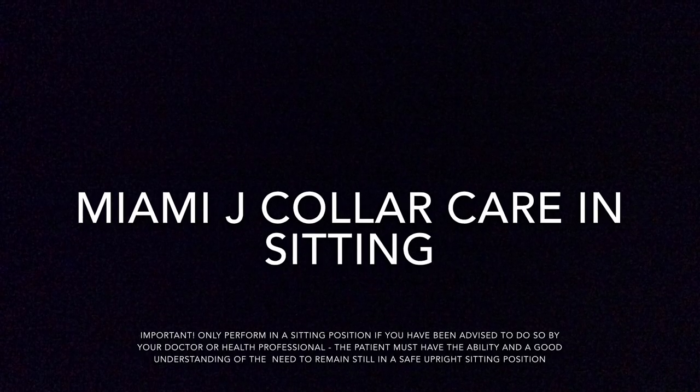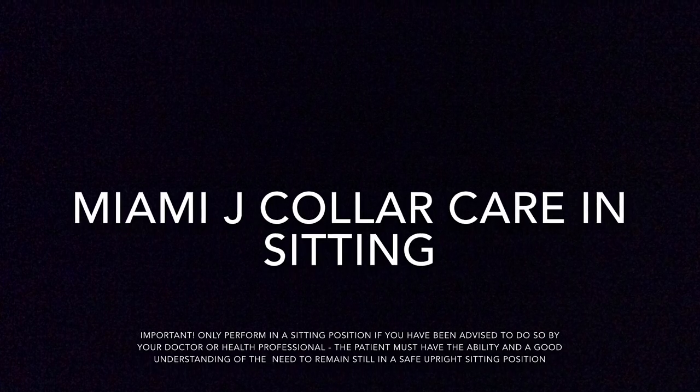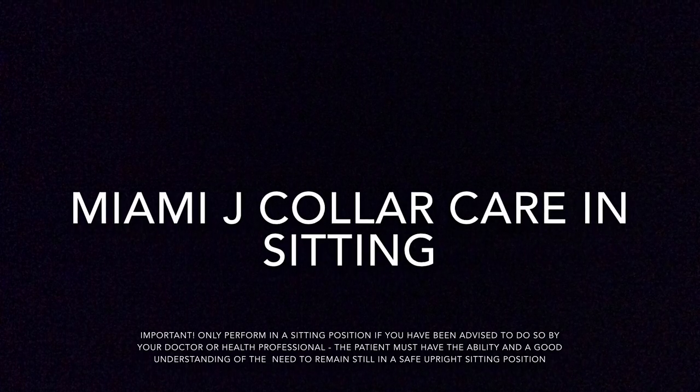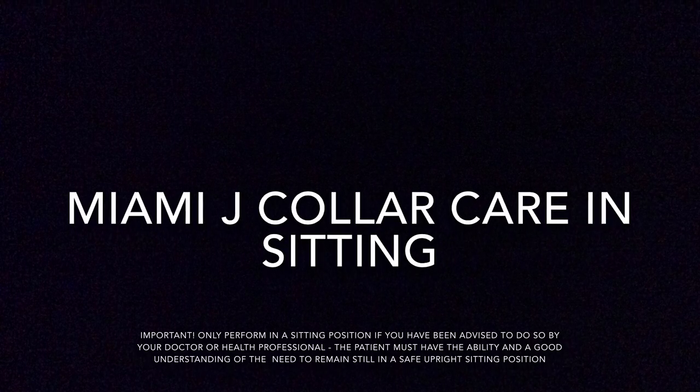This short video explains how to perform collar care with patients wearing a Miami J cervical collar. Collar care is extremely important to avoid breakdown of skin and prevent pressure area development.